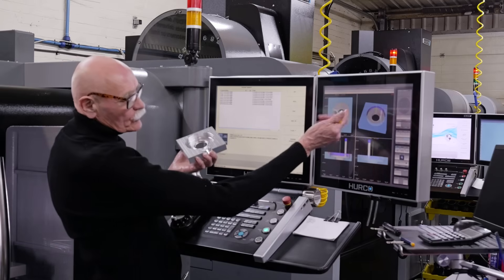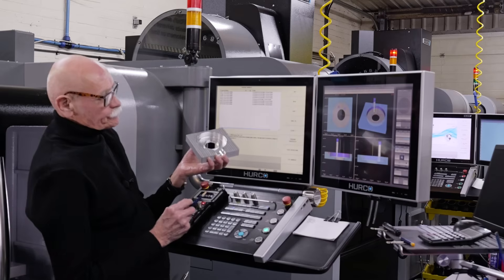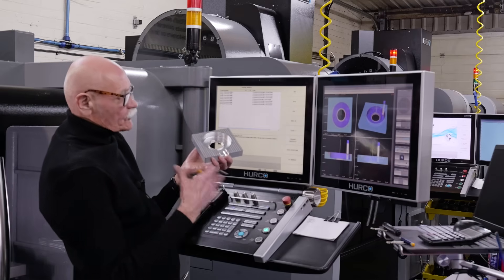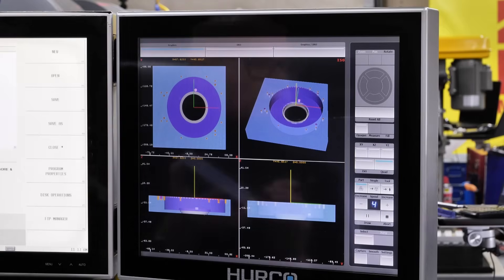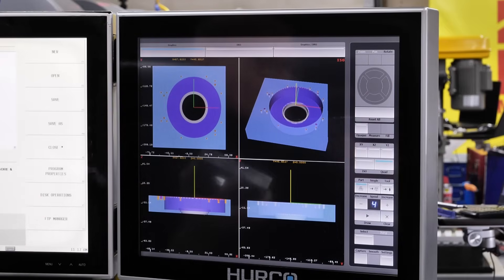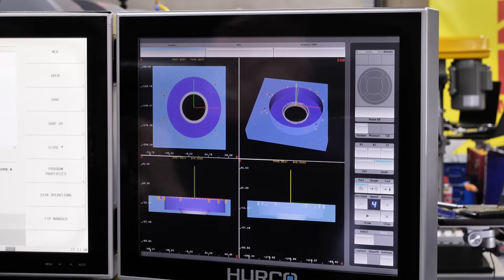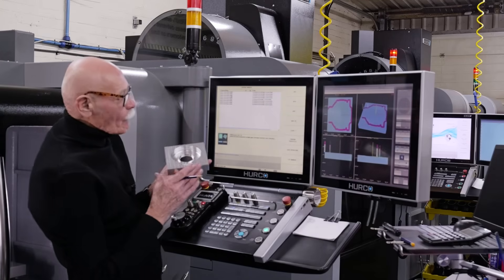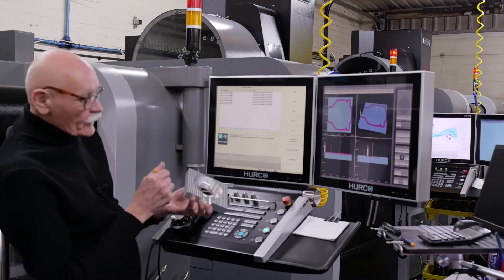We've changed tools now because we've got a different colour. What's the advantage of the different colours? Different colours let us identify the different tools — that's all done in your advanced settings. And now we're working from the top, doing all the outside profile.